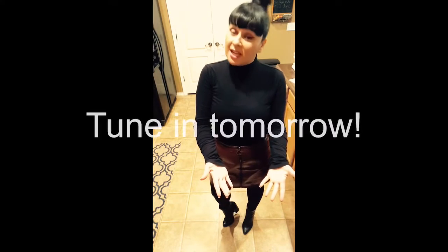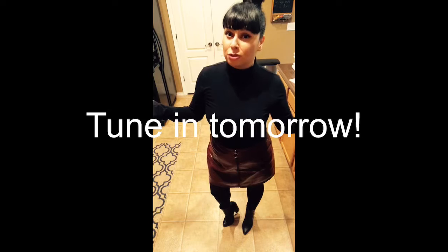So there we have it. Thank you for watching. Bye-bye!